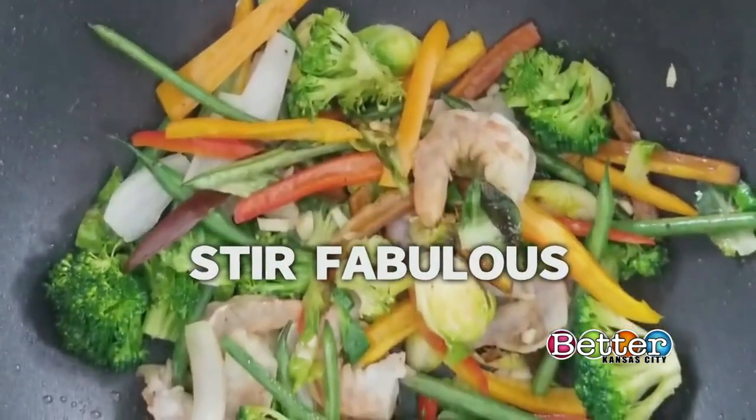Green beans, brussel sprouts, and peppers. Do you think that you can get the kids to eat that on their own? Sheila Johnson of Gangsta Goodies Kitchen can help with this stir-fry recipe.